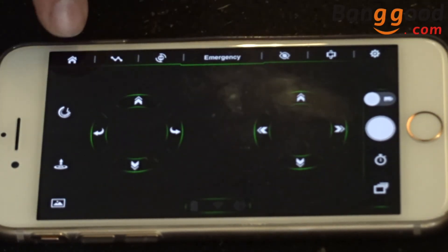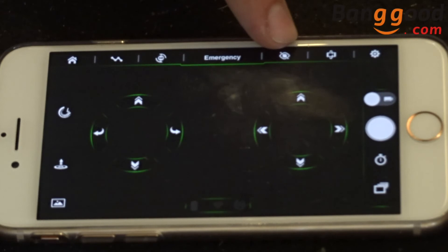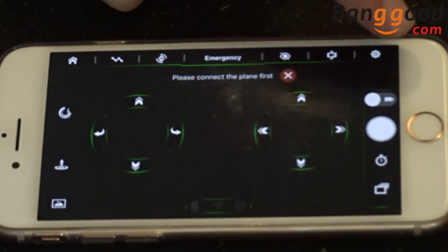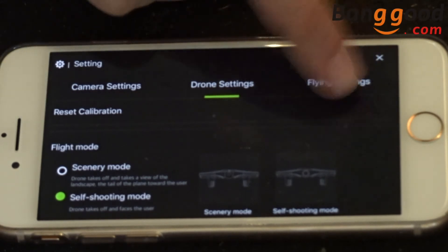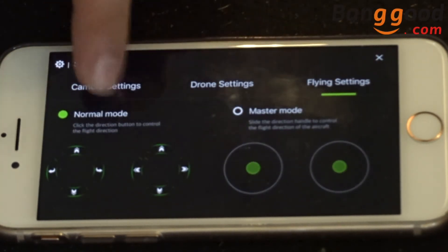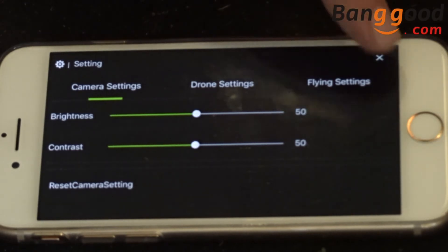The app has buttons for home, flight plan, 3D flips, emergency stop, optical sensor on/off, and screen rotation, as well as settings. In settings you can enable self-shooting mode, secrecy mode, choose flying settings from normal to master mode, and also adjust camera brightness and contrast. A lot more features than what you get on a lot of standard apps.